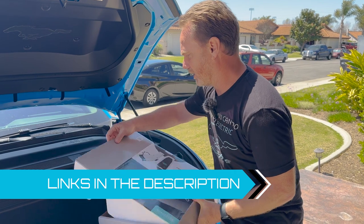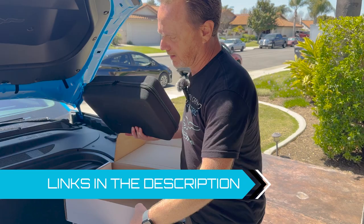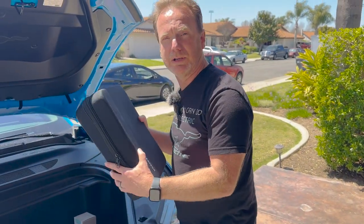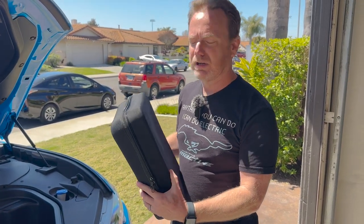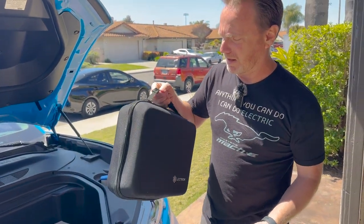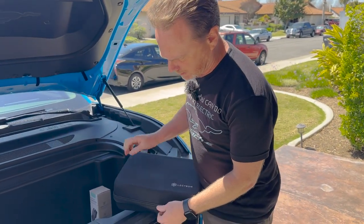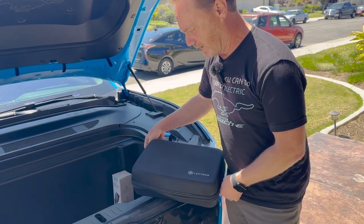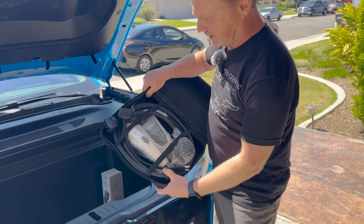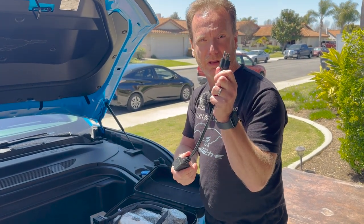It's up to 16 amps on level 1 and up to 32 amps on level 2, and has a 21-foot cable, which is very nice for a portable charger because sometimes you'll visit a friend's house and need quite a bit of length to get your car plugged in. I've already opened this up, but I'll show you. One of the things I really like about this is it comes in a really nice case.